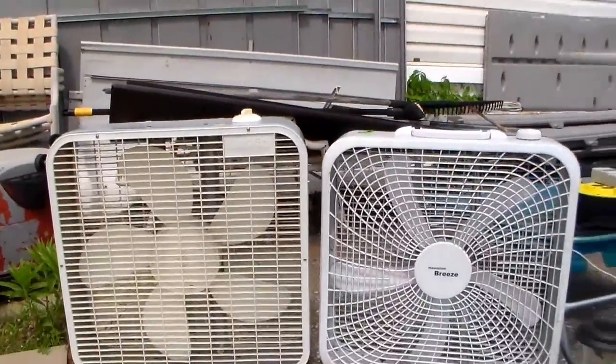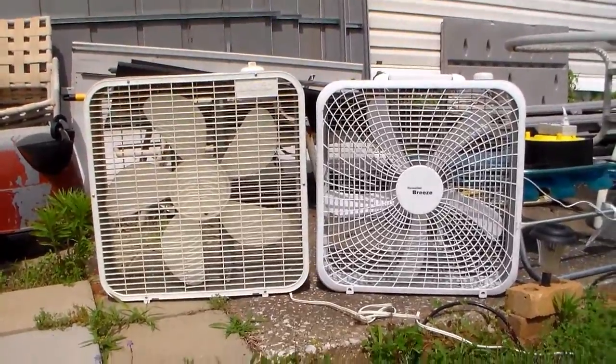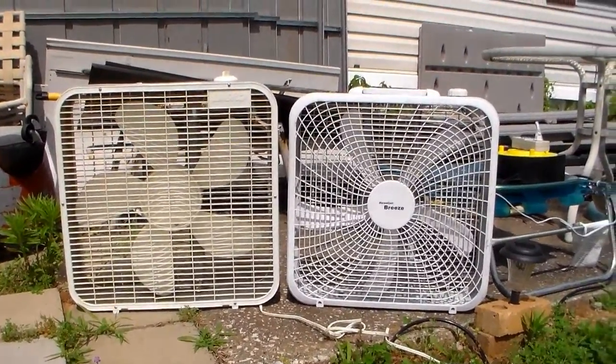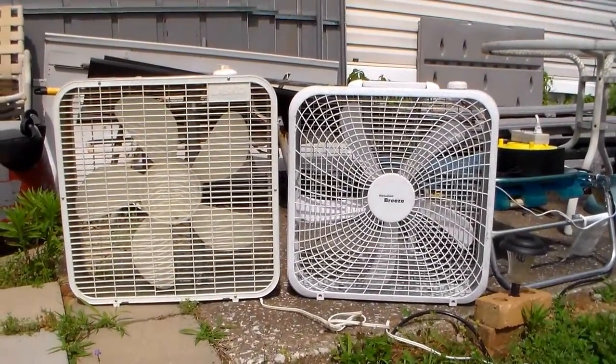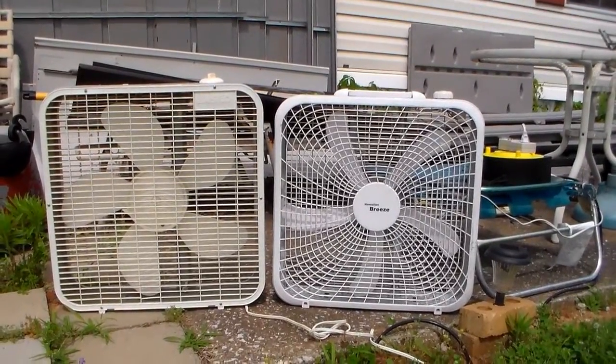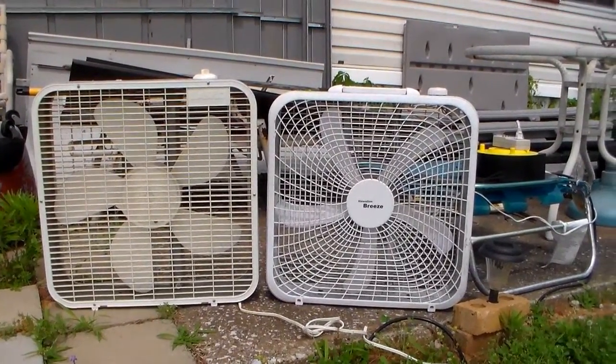I mean, look at it. Lasko's bigger. And the Hawaiian Breeze, well, it's minuscule. The blades on the Lasko are beefier. The blades on the Hawaiian Breeze — weak.